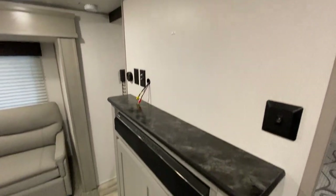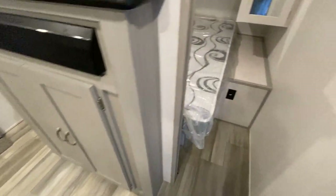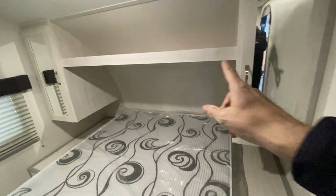Here is your entertainment stand right here. You have some storage. Then here you have two sliding doors — one on this side, one on the other side. You've got wardrobe hanging and closet space. You have a nice shelf here, and here are your doors so you can block off the sleeping area.